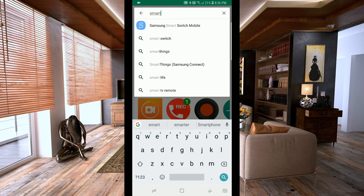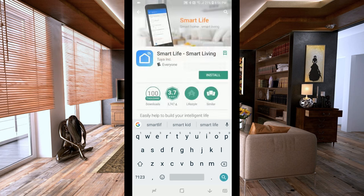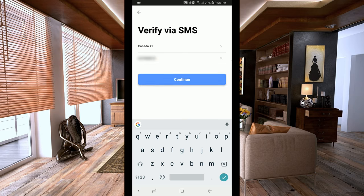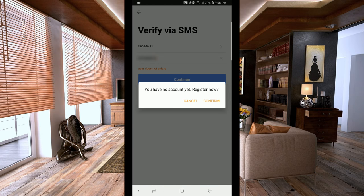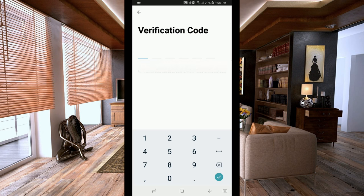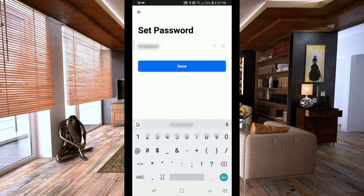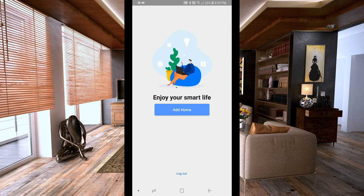On my Android device we're going to download the Smart Life Smart Living app to connect to our switch. After it installs, go into the app and register — I connected through my cell phone number, you get sent a verification code, and once it's all set up you go right into the app.